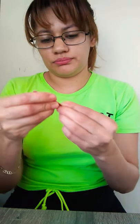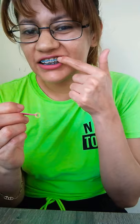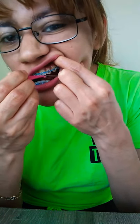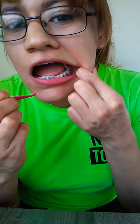So you put it on the hook like this. Let me see if I can put them on looking at myself in the camera. I'm supposed to put them on the last bottom teeth and then the last hook is up here. And there you go.